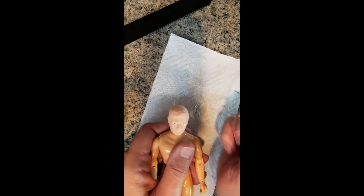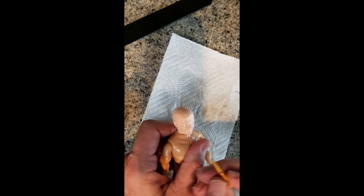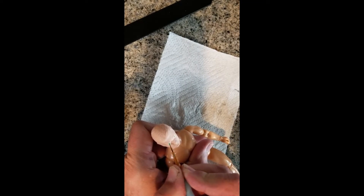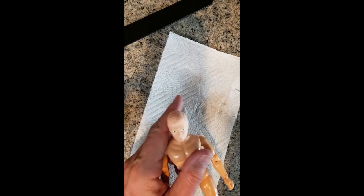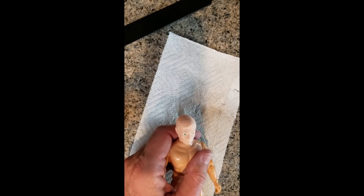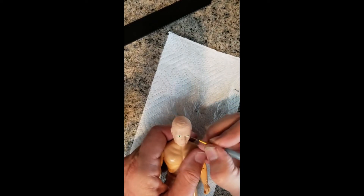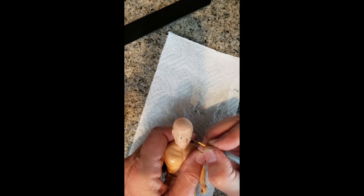I've got the green eyes in. My next step is to let them dry and add a black pupil. Looks like I might have gotten too much on there, so let me round it off. You've got to make sure that you balance them right — you don't want one eye bigger than the other. That does require a steady hand.